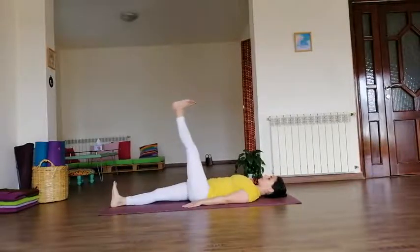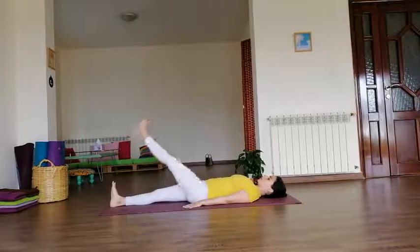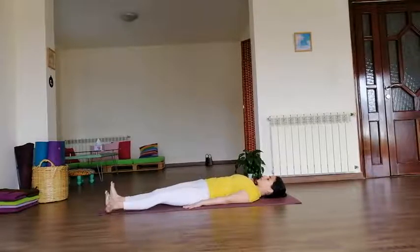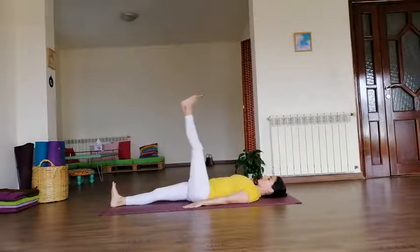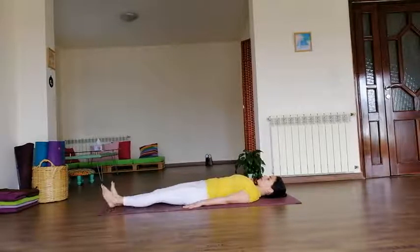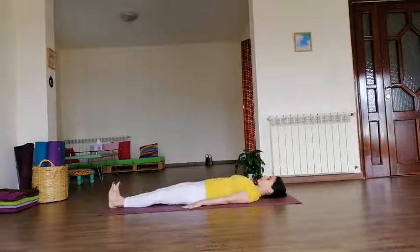Now do the left side. Inhale, left leg up, straighten. Make a big circle, trying not to let the foot touch the floor. Inhale up, exhale to the side. Continue rotating — inhale, exhale. Last one — inhale, exhale — and down to the floor. Take a breath.